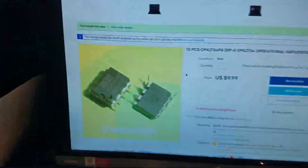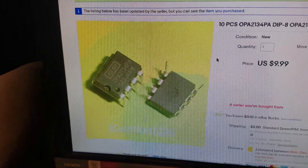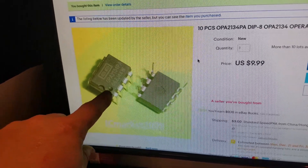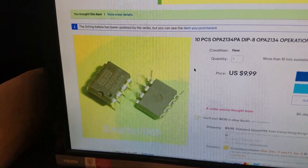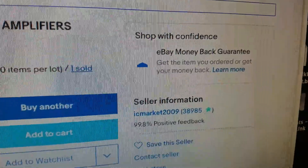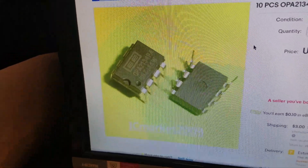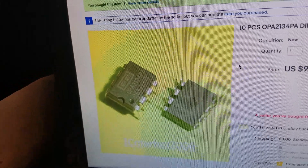Here is actually a photo — this is a definite photo of a legit 2134. You can see the pin one indicator is directly dead center on top of pin one, and it's kind of like a cratered indicator. Here are these people — I see 'marked 2009' — this is their photo, and maybe they did take that photo way back then. To their defense, maybe they legitimately don't know.